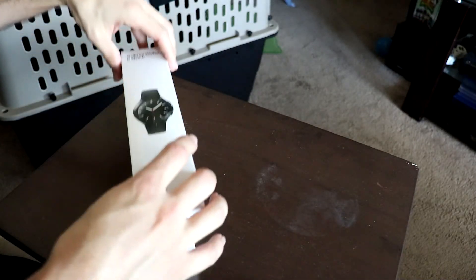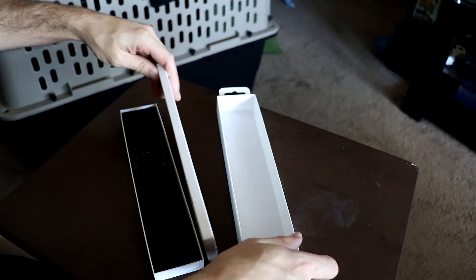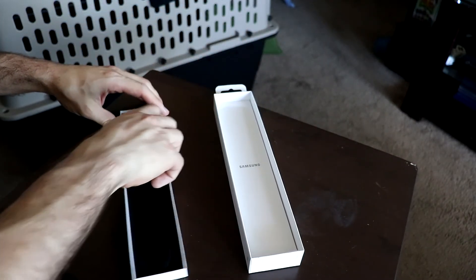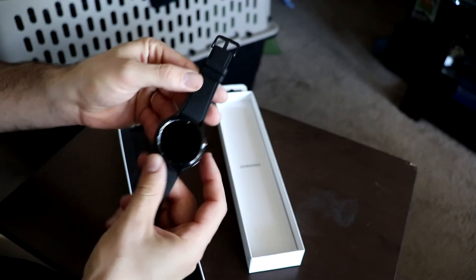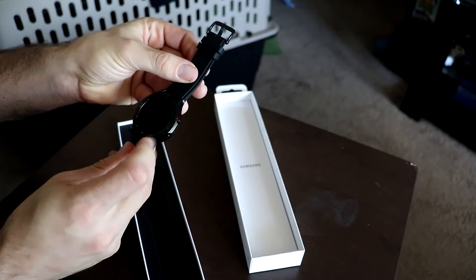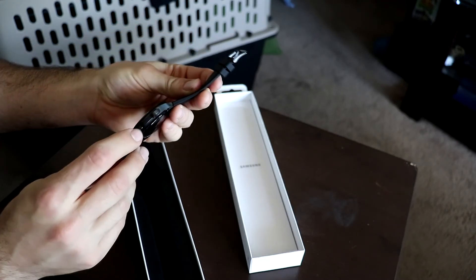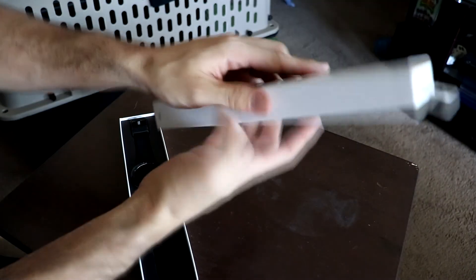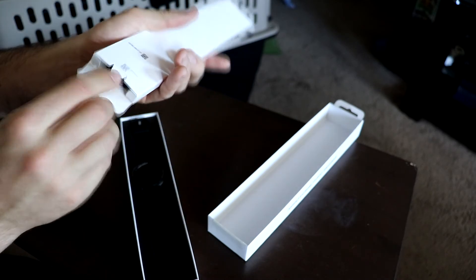When you unbox it, you've got all your instruction stuff right there, and the Galaxy Watch 4 Classic right there in nice black. We've got the nice clicky bezel, the new sensors on the side.